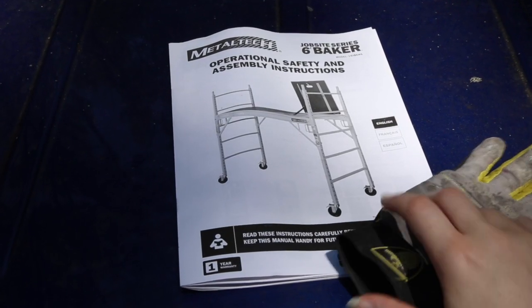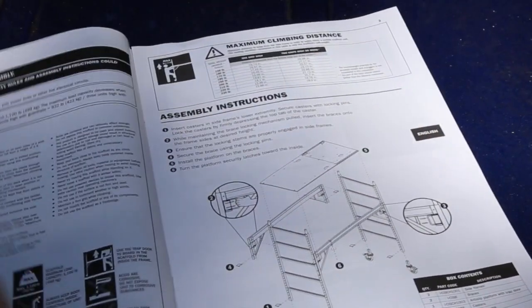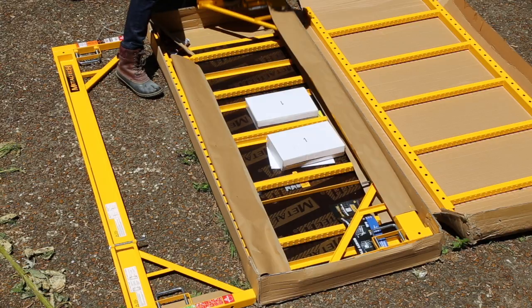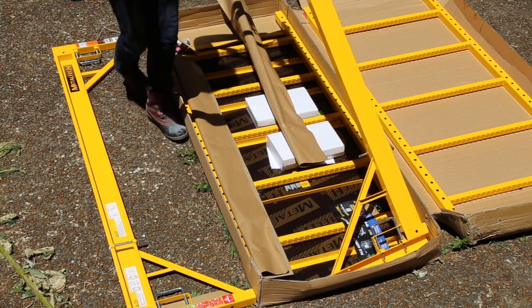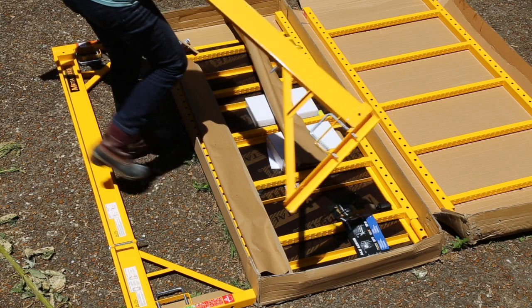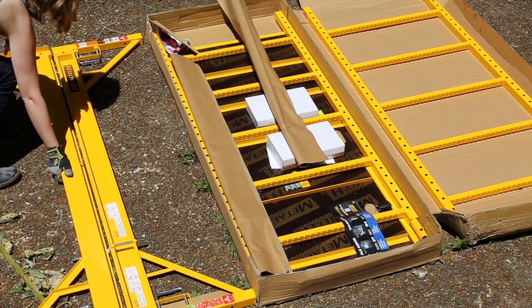The directions for assembly leave a little something to be desired — at least IKEA instructions don't confuse me with vague language. That said, the scaffold doesn't really require very specific directions. There is no need for tools, as the scaffold comes with any joints that are not meant to move already welded together.